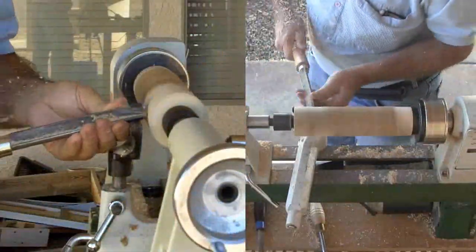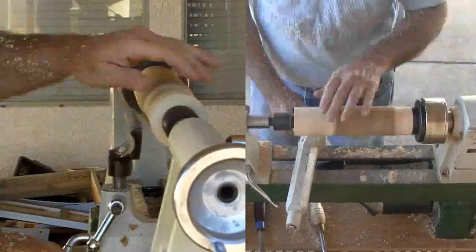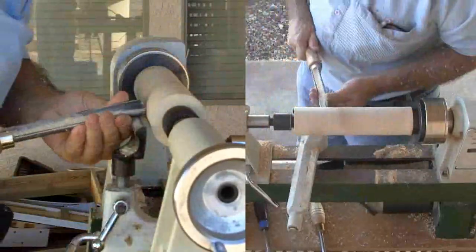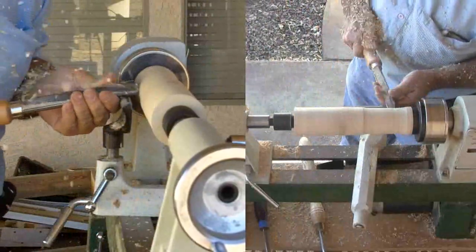Now with it mounted in my chuck, I'll do some rough shaping with a gouge. For a witch, smooth is rough and rough is smooth. So I'll leave this piece with a fine witch's finish.